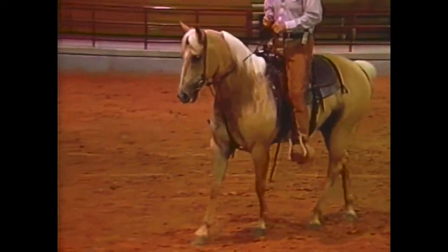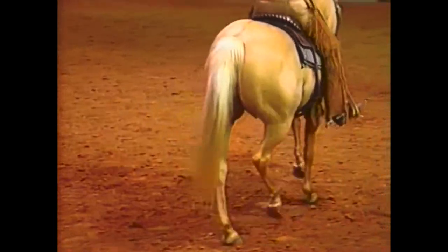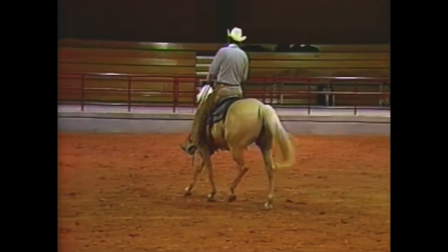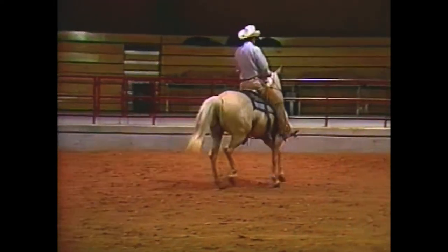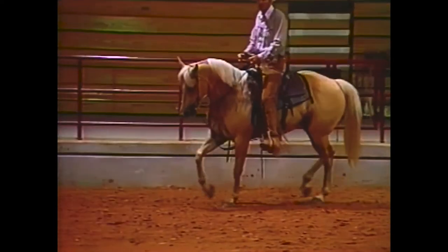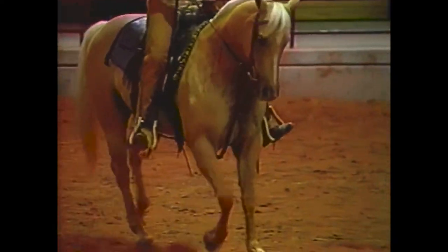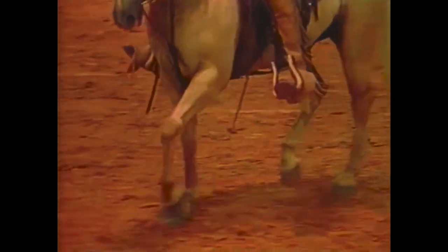Once a horse gets pretty well schooled, he does not like to be asked that hard. I can move this mare and you won't hardly see me move my foot, and that suits her a lot better. If you put that hard pressure that a naive horse needs, then the horse is schooled up now to be a lot lighter and she resents that heavy pressure. She thinks I'm punishing her. This is a suppling exercise once we get our horse schooled. We'll do this wherever I ride him very much. When we're warming him up, check him — that's kind of like getting in your car and seeing if the brakes still work. See if all these buttons still work. Remind him what they are. Remind him about his face.